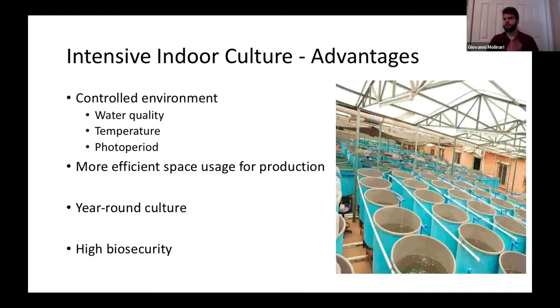Taking those disadvantages and hoping to improve on them by moving indoors — the main advantage of indoor aquaculture is much greater control. You can control water quality, temperature, and photoperiod much more easily, which allows for year-round culture without reliance on natural temperatures. It also increases the geographic range where fish can be raised — people in Ohio who can only raise bass in summer could do it year-round. Indoor systems also allow more efficient space usage with higher stocking densities.